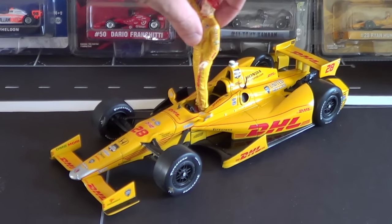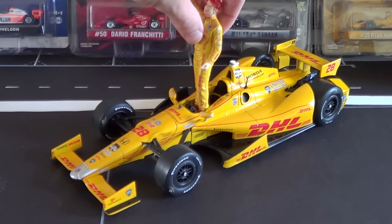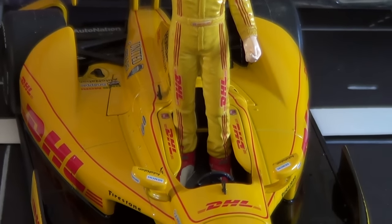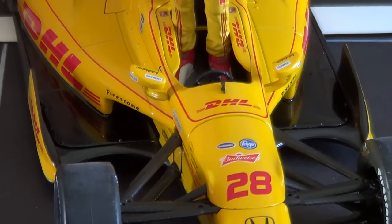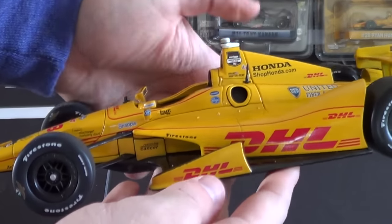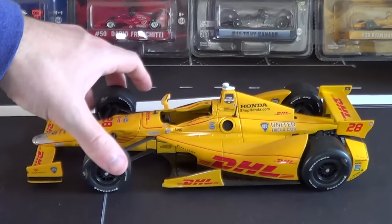Maybe I'll show you some video later with Ryan Hunter-Ray in the cockpit in a better position, but there you go — that's what the figure looks like. I'm going to set him off to the side so he doesn't fall over during the review. He actually stands really well; it's just if I'm shaking the table a lot, he's going to fall over.